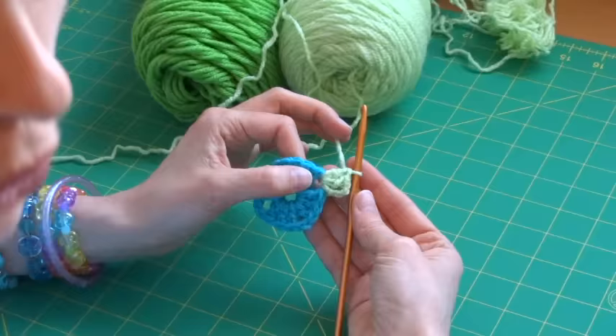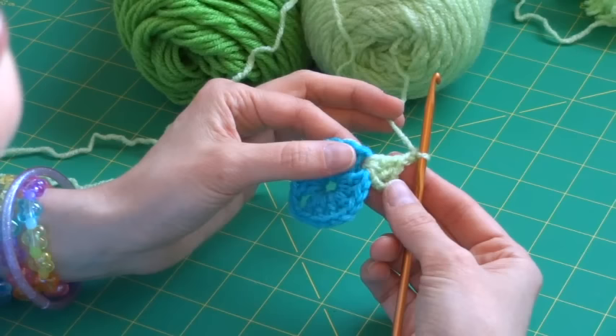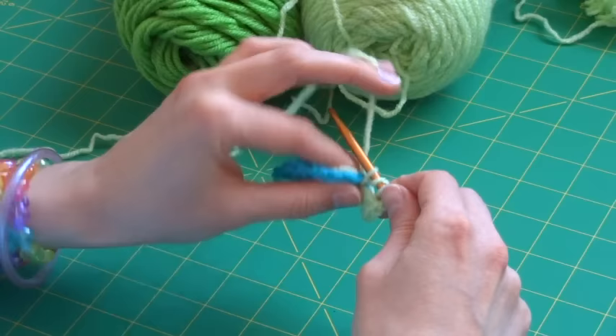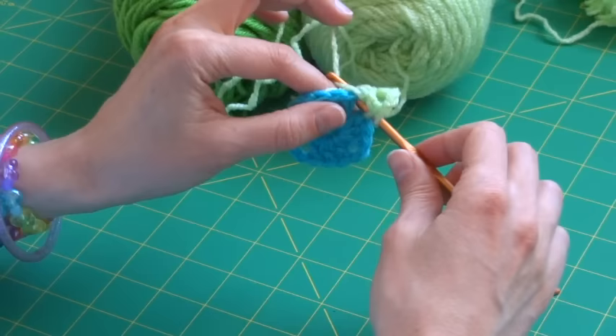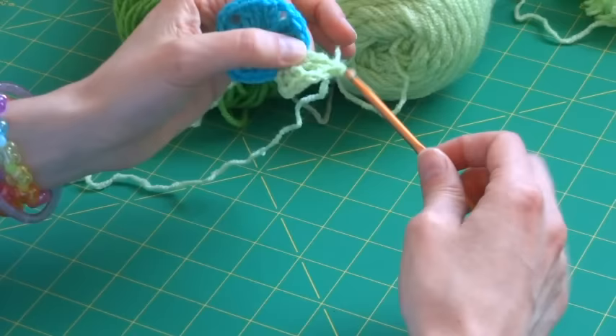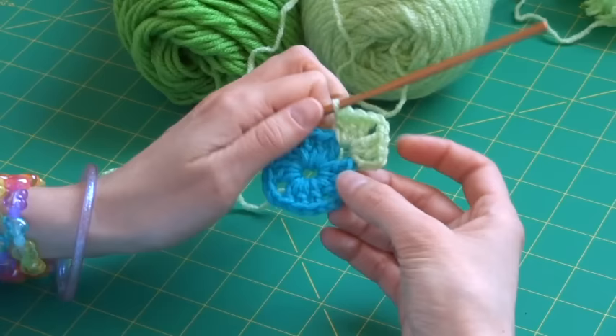To complete a corner you need two chains, then a second shell — three more double crochets into that same corner hole. Wrap, through the hole, grab the yarn, pull it back, wrap through two, wrap through two — that's one. Two more times for three total DCs. That is the first corner of row two completed.